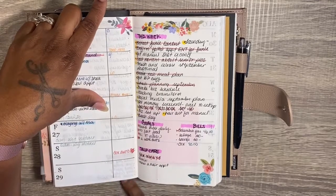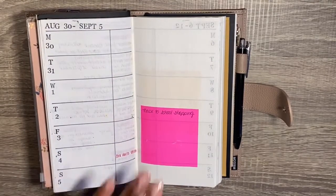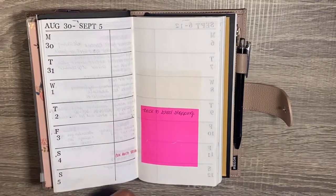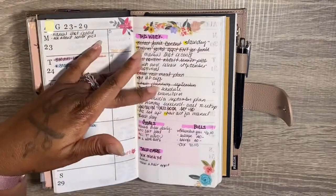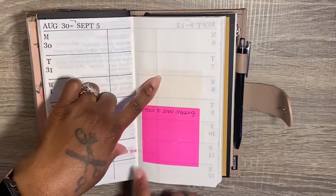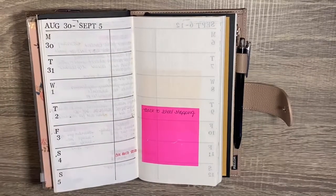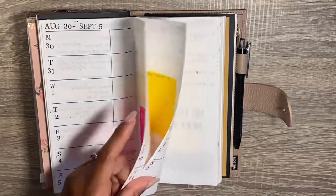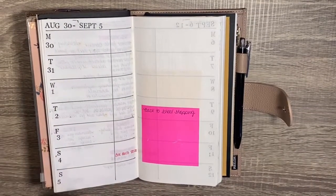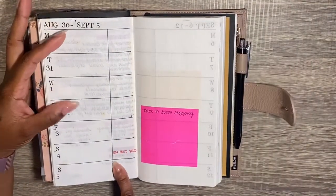I have bills noted here — this is an auto-draft bill on Sunday, so I put it for Saturday so I know the money's in there. I use sticky notes to pre-plan. Here's something I won't be doing after this week — I don't really want to keep putting sticky notes to plan for next week. I want to put stickers. I think what I'm gonna do is go ahead and put stickers on all these pages so that as I'm in and out of my planner I just go in and write this stuff down.